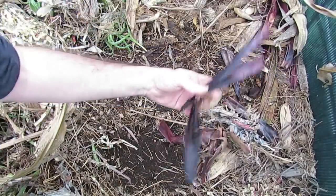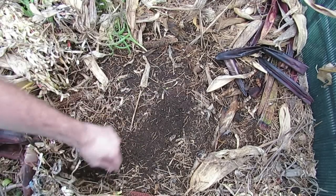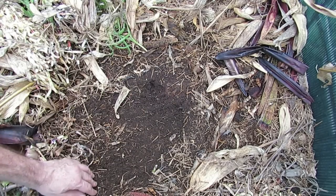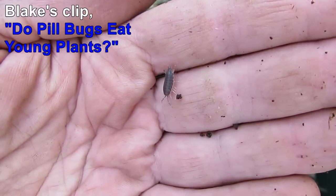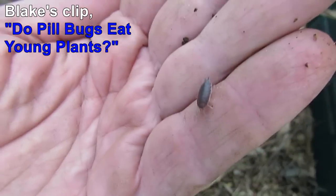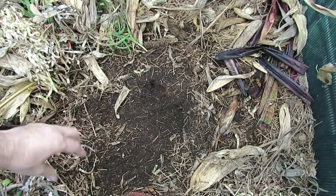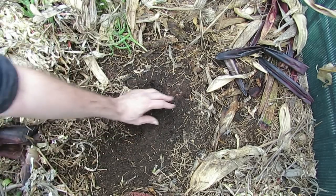I'll just pull this back — there we go, an old succulent even in there. We've also got a couple of slaters in here as well. Got a couple of these little guys — little slaters. I've seen Blake Kirby mention them and he's got a clip showing where these guys have absolutely decimated his seedlings. I'm hoping there's enough dead matter and vegetable matter in the gardens that they're going to eat that and not our seedlings, but there are a lot of them in here.